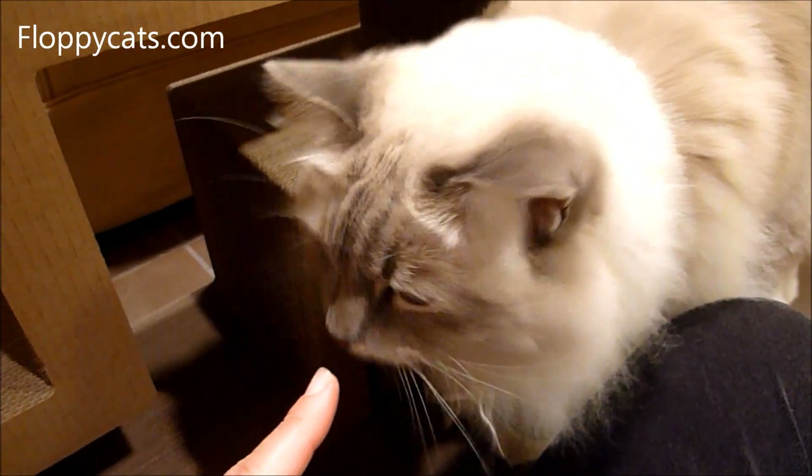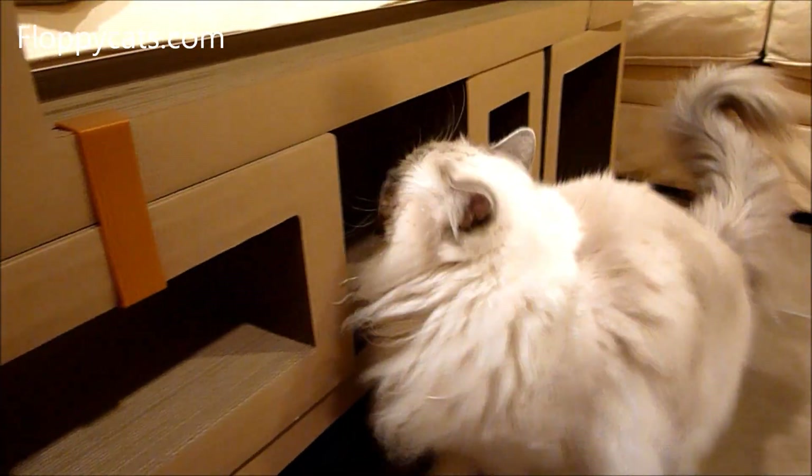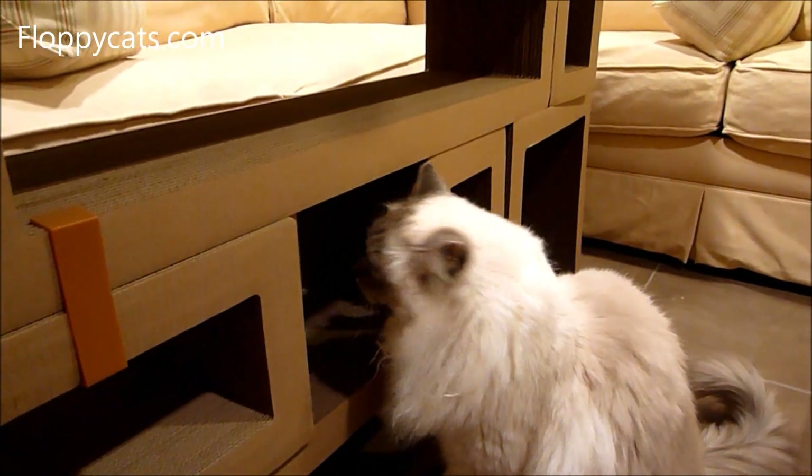You're gonna go in there — what do you think about your new Catris? She's liking it, she's liking it!